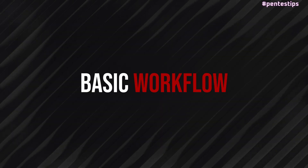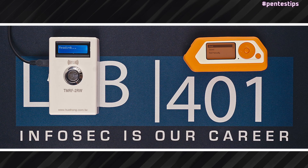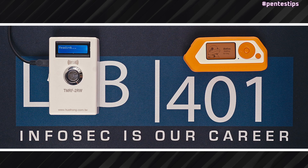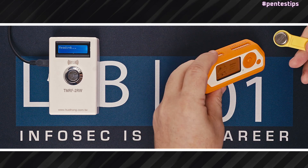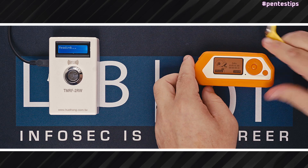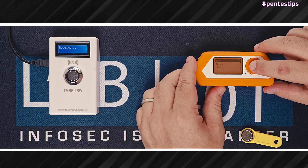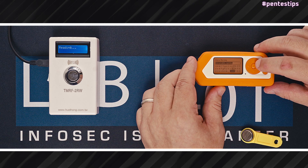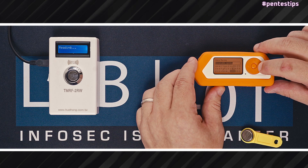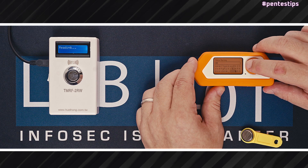Let's check the basic workflow. For the first example, we need to do a read and save — read the iButton and save the dump on the Flipper Zero to be able to emulate or copy it later. So the first step is to read the iButton, then we press More, then Save, and type a name, and save the dump.